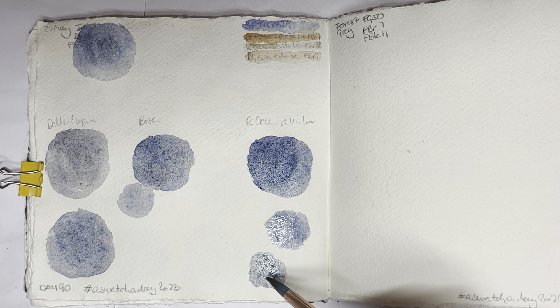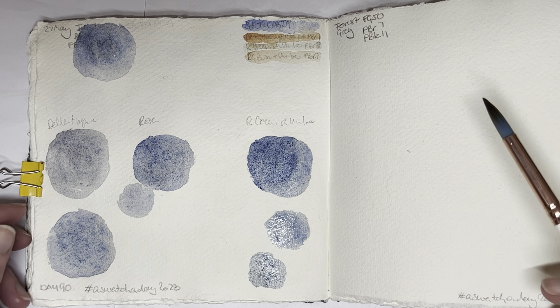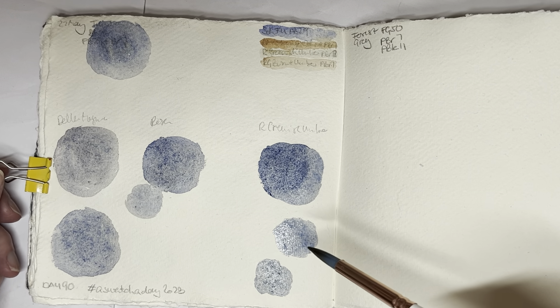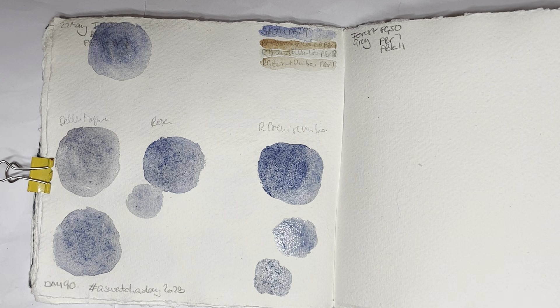It's kind of tricky because this one really seems to be very blue, but you can see some color separation there.